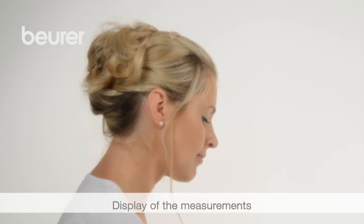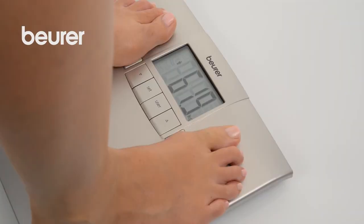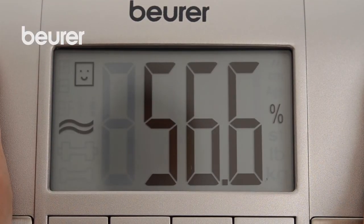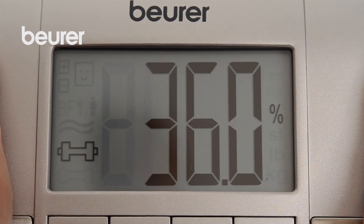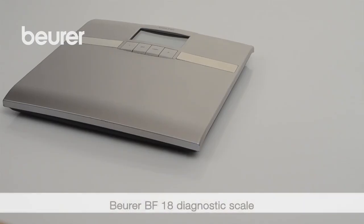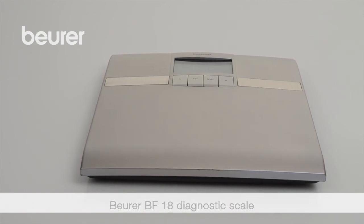The measurements are shown in the following sequence: weight, body fat percentage and body water content, muscle percentage and bone mass. The scale switches itself off automatically. We hope you enjoy using your BF18 Diagnostic Scale from Boira.